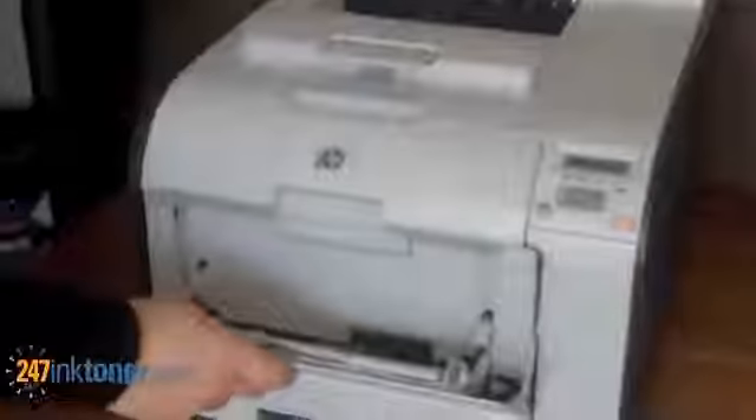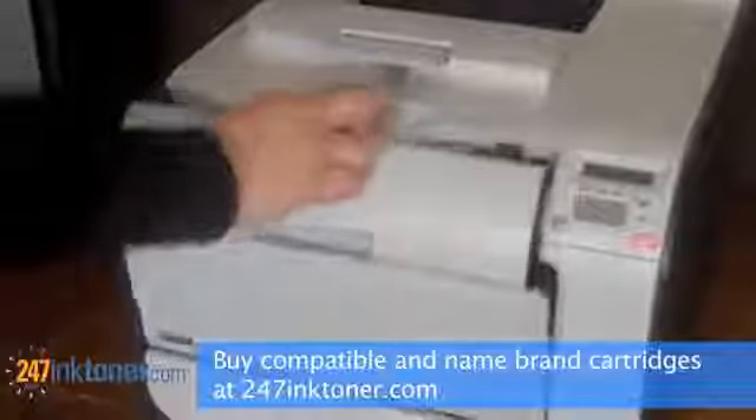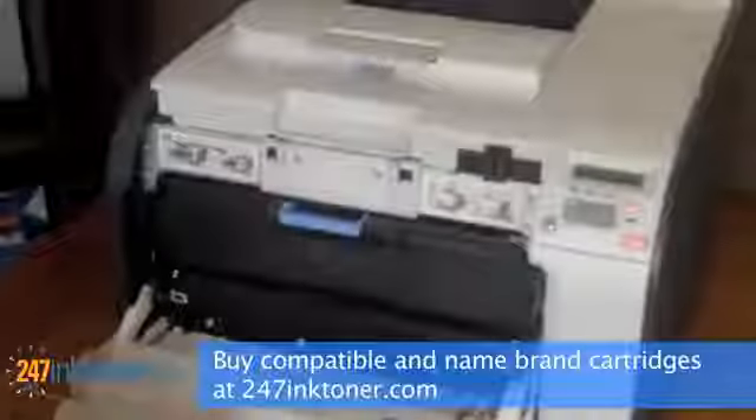This video shows you how to change the toner cartridges in your HP LaserJet CP 2025 printer. Open up the front of the unit — not by this tray, which is to hold the paper, but by pulling down on this tray here, which opens up the front of the unit.